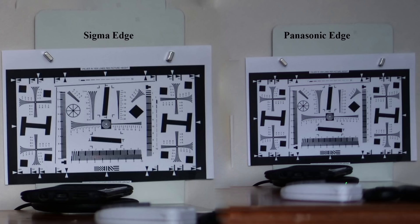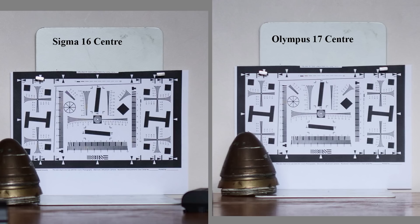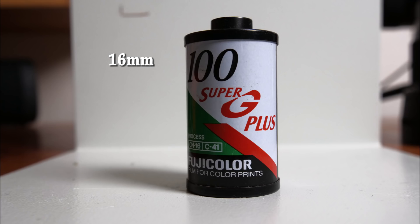The 16mm understandably needs stopping down to f2.8 to f4 to match its longer stablemates. But at f1.4 its edge sharpness is much better than my much-loved little Olympus 17mm f1.8. Sigma gives a more balanced approach — the image from the 16mm is usable right across the frame, which is important for landscapes. Purple fringing is taken care of in-camera, as is distortion, and flare gave me no problems. Nearest focus on all the lenses is usefully close but definitely not macro. Sigma's attention to the roundness of the iris diaphragm and thus the out-of-focus areas has paid off and these lenses exhibit a nicely smooth, rounded bokeh characteristic.